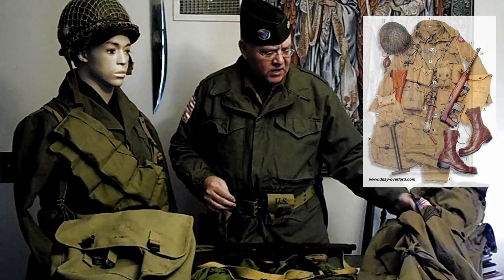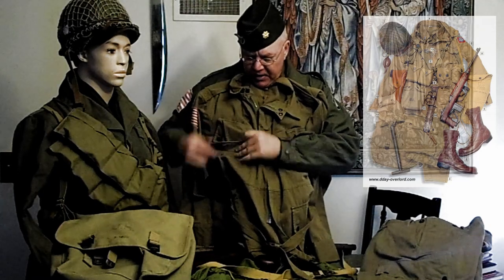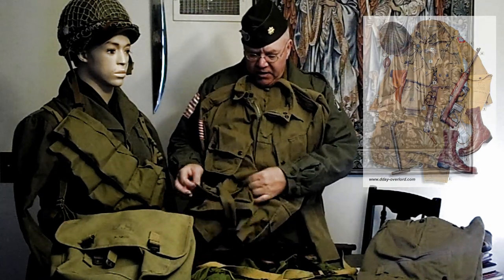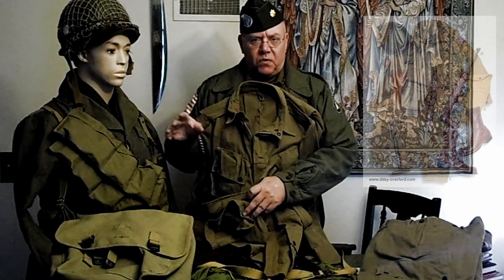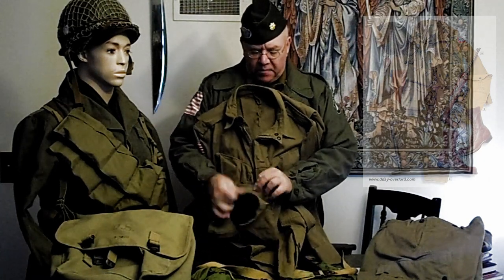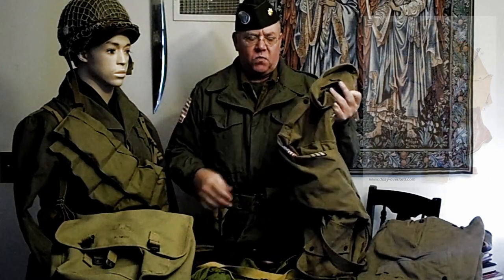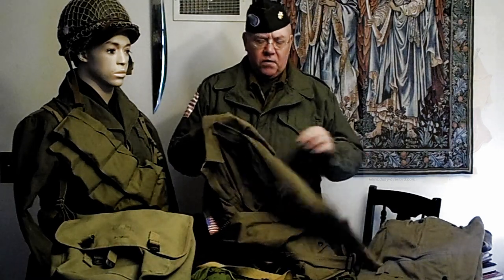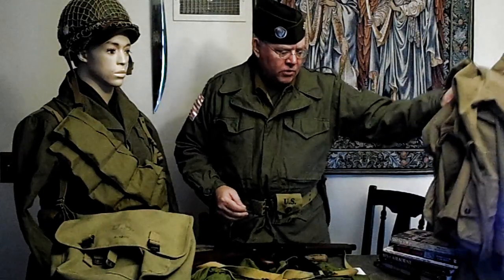One of the things they found in D-Day — in jumping, these pockets, especially if you had a bunch of stuff in the bottom pockets — when you hit the end of the static line there was a big jerk. The static line is what deployed your parachute. And the bottoms of the pockets ripped out. They also found that the elbows of the jackets wore out, because this is just a light cloth jacket.